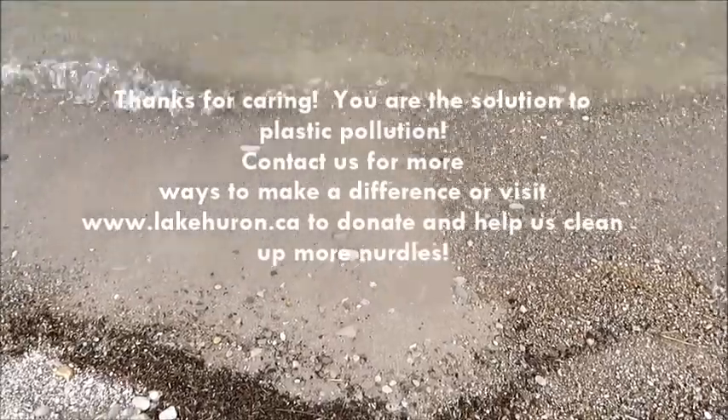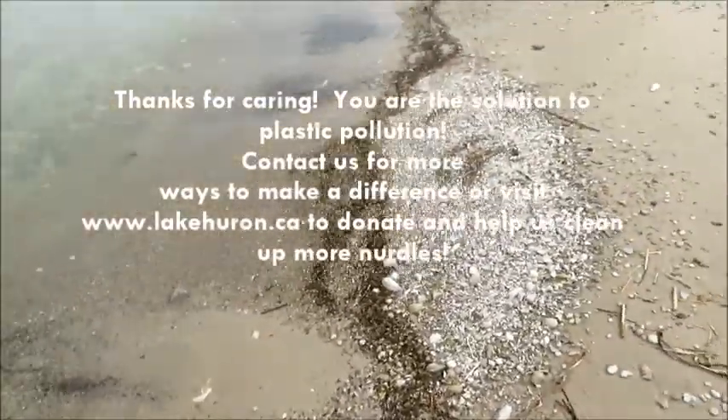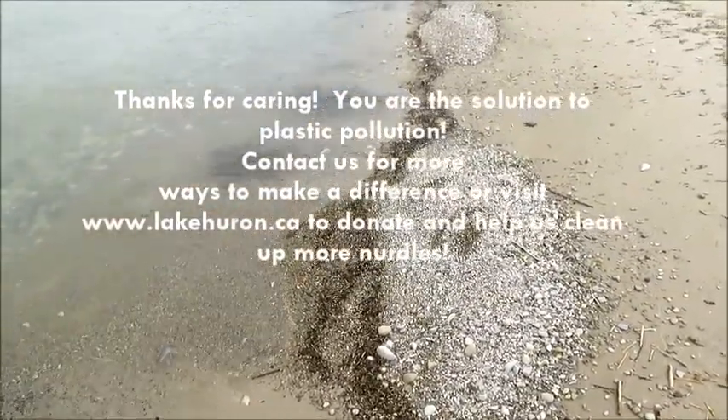So do your part to reduce your plastic consumption and join in on shoreline cleanups when you can. You can also donate to us and maybe our next plastics video will be the next blockbuster.